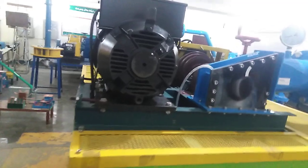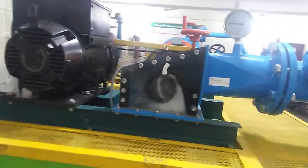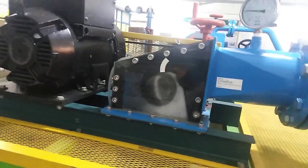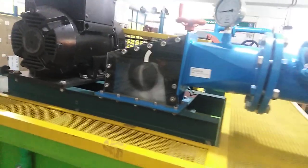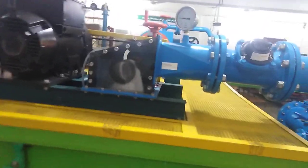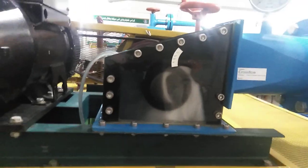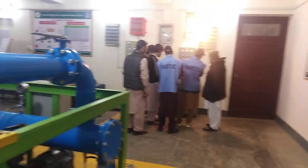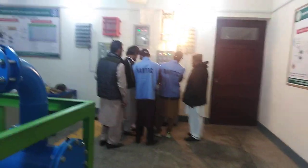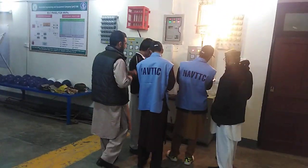At the moment we are doing an assessment for the students. You can see this is the cross-flow turbine, and these two examiners are conducting their assessment with the students.